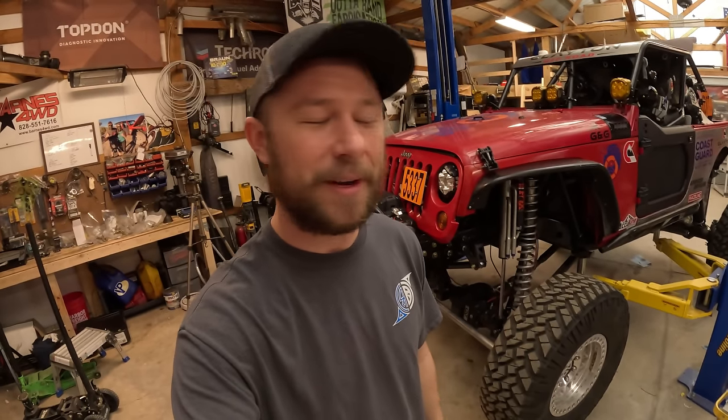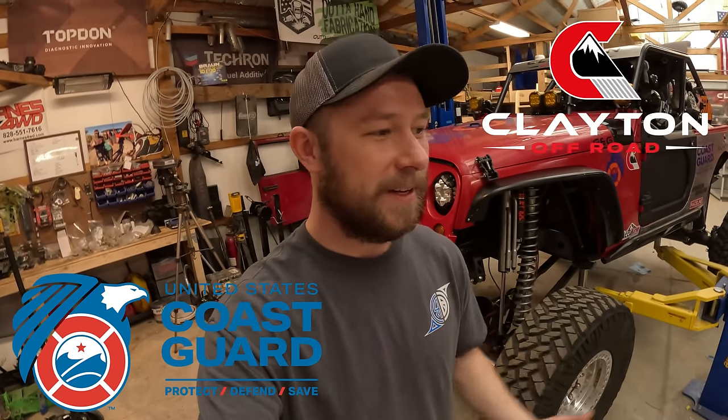This is it — the very last build video of our King of the Hammers race Jeep series. It has been a very long and wild journey, but it's been a ton of fun taking this 2009 stock Jeep Wrangler and turning it into a full-blown race rig over the course of a little less than a year. I want to thank all of y'all for sticking around. Hopefully you've enjoyed or learned something from this video series. This is the last official build video — it's a long one, packed with tons of projects. Really the last 30 days of the build leading up to Hammers is all compiled in this video. So sit back, enjoy it, and I'll see you guys at the end.